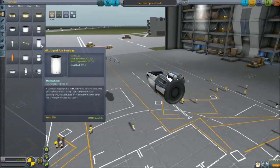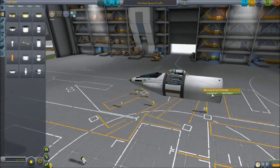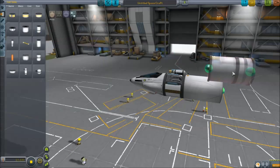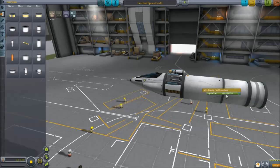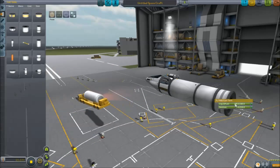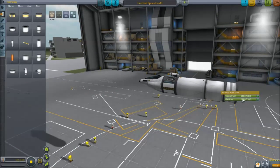Now let's get to building the actual airplane. We're going to the fuel tanks and putting the liquid fuel fuselage. This is awesome because it holds nothing but liquid fuel. It's the same size as the regular fuel tank — both have 400 units — but the rocket fuel tank is split between liquid fuel and oxidizer. For the same size, this one just holds more liquid fuel.